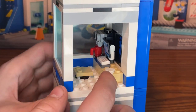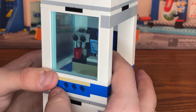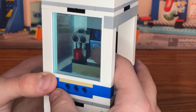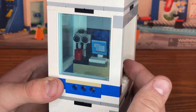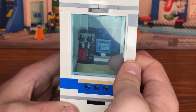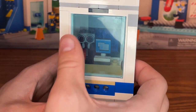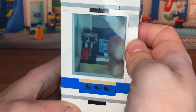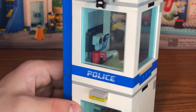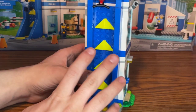On the second floor there's office space for the police chief with a stool, a desk with a mouse, a computer with new printed screen and keyboard pieces, and a coffee maker with a red coffee mug inside. There are also more one-by-six doorway pieces with window panels that you can pop out.